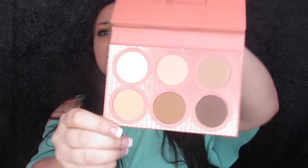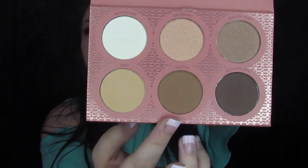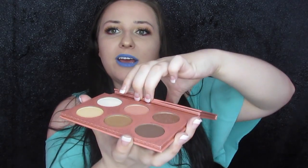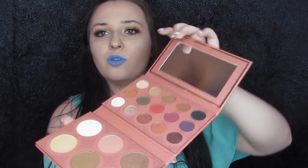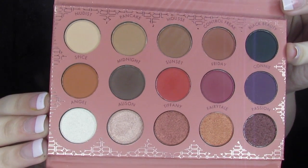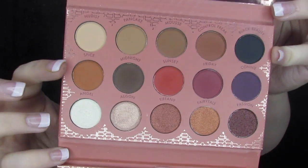Today we're diving into the It's My Ray Ray palette and it has got contours, highlights, eyeshadows — the whole nine yards. When you open it up, your first part is going to be three contours and three highlights, really good for fair, medium, and deep skin tones. And then you open it up one more time, you've got a mirror on top and eyeshadows right here — a pretty nice assortment of colors, shimmers down here, mattes up there.